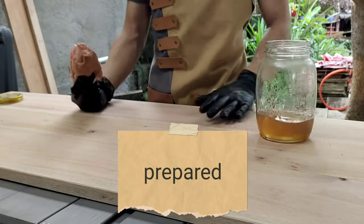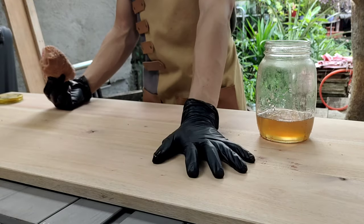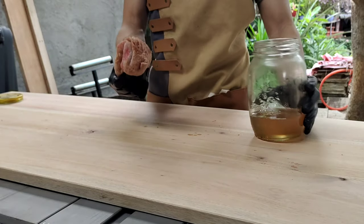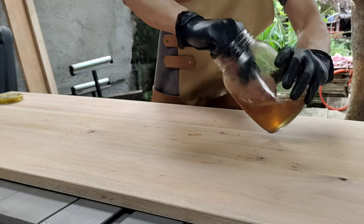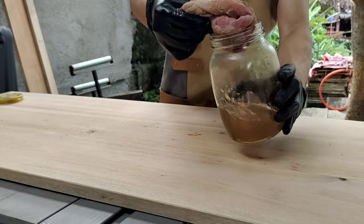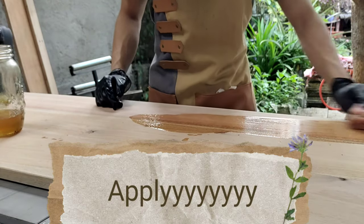Once your wood is prepared and sanded properly — I'll put the link to the video where I sanded this piece of wood to apply an oil finish — just liberally soak that piece of cloth in your jar or whatever container, and then just apply.